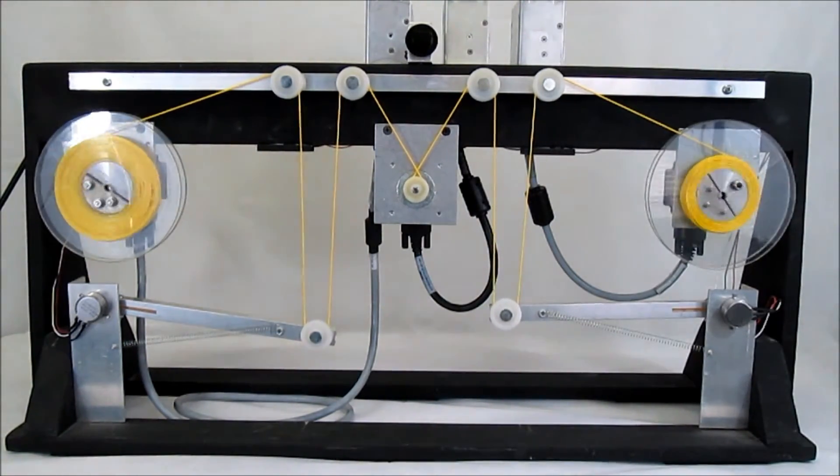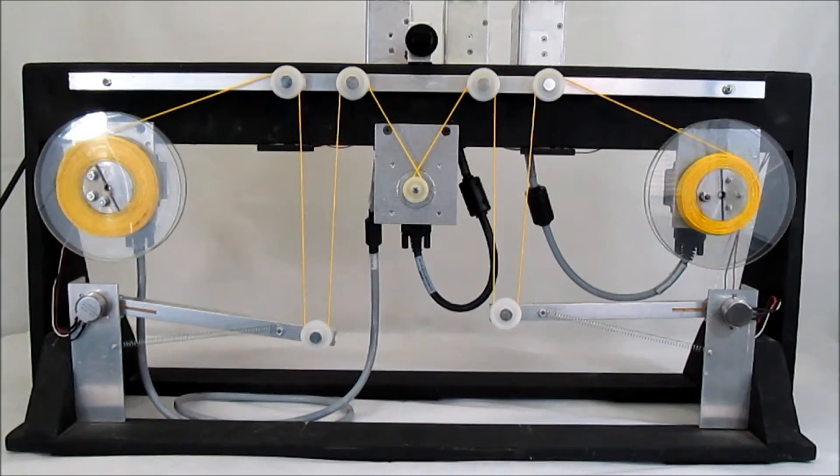The left and right controllers control the motors of their respective sides, while the central controller and the motor control the direction and the speed of the spin via a potentiometer mounted on the central controller.